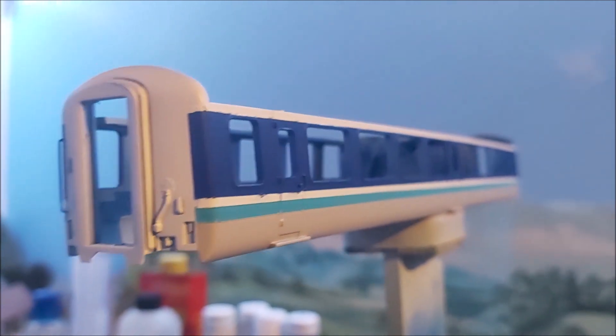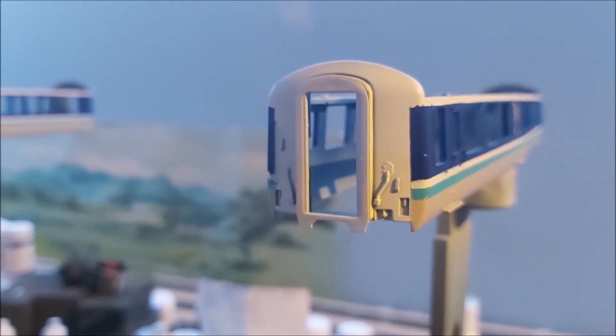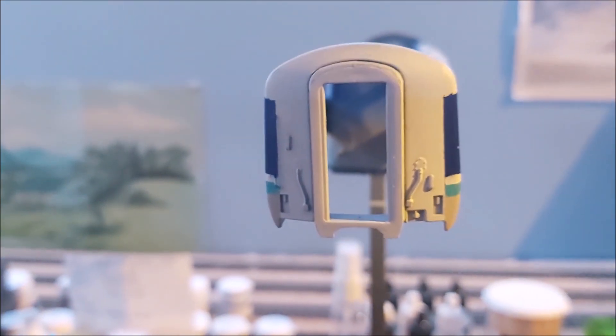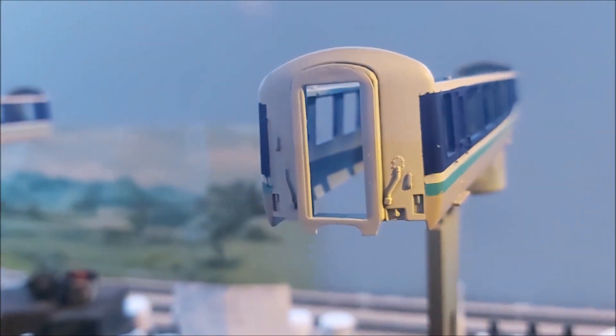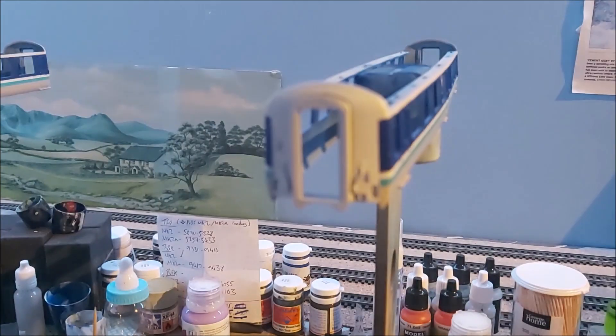I've taken the masking tape off the ends as well — you can see it's just primer there. The next step will be to paint the black ends: mask off the sides of the livery, mask the rest of the coach, and just spray them black tomorrow. Once I've done that I'll get back to you.